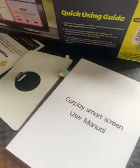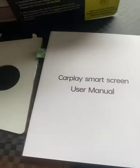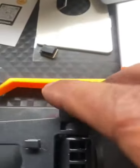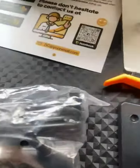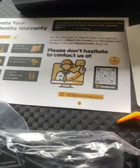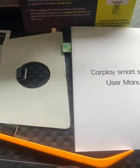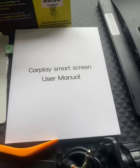Get the quick user guide. CarPlay smart screen user manual. All the hardware for the windshield bracket. Screw bracket for permanent installation. Power cord. You get the warranty, quick user guide, and CarPlay smart screen user manual.